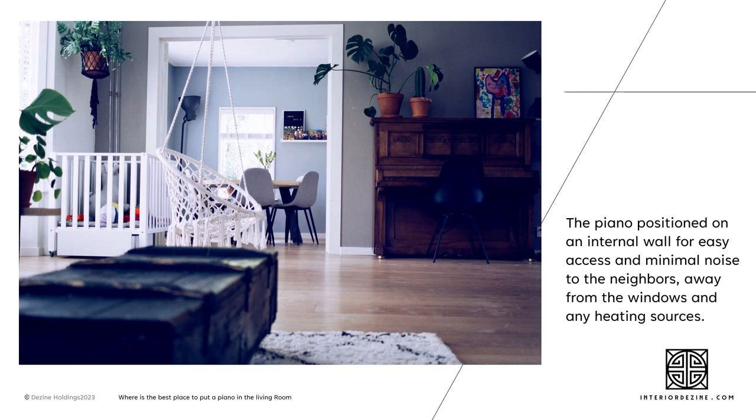Even if those factors are not an issue, the noise level for your neighbours would be another. You can see in this image that the piano is positioned on an internal wall, so it has easy access for regular playing. It creates minimal noise for the neighbours, as it's away from the windows and away from any heat sources.